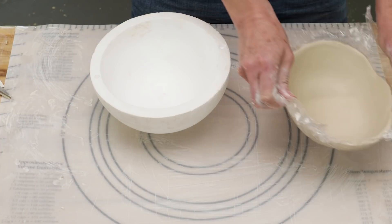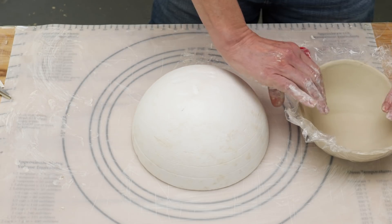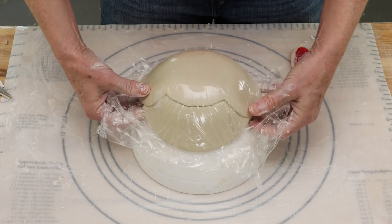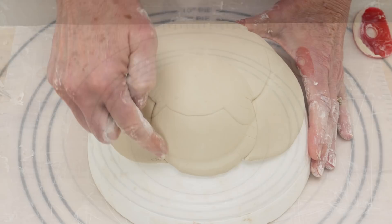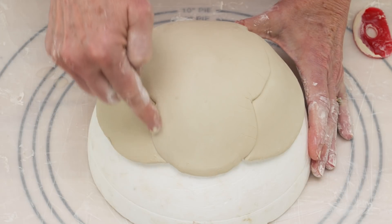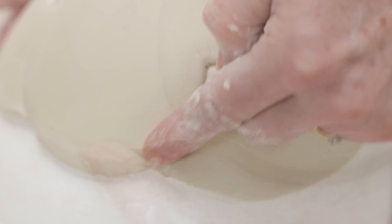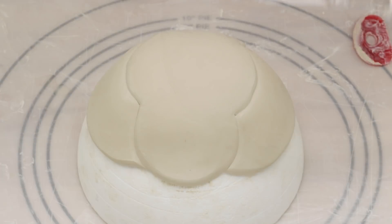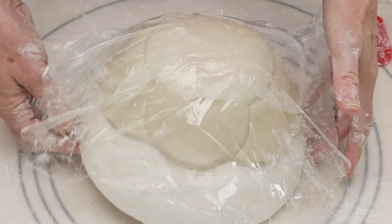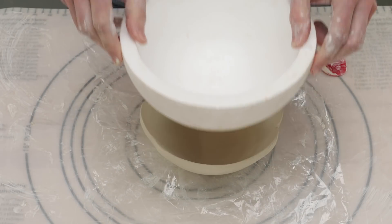When it was all attached and smooth, I picked up the bowl using the plastic wrap, turned the mold over, and placed the bowl over the top. I peeled off the plastic wrap and sealed the edges of the bowl around each template piece. I was careful to leave the seams visible to keep the tulip shape on the bottom of the bowl. I then rounded the rim again. I placed the plastic wrap back over the bowl and turned it back over. I removed the mold and tapped the bowl to the table surface to give the bowl a flat base upon which to sit.